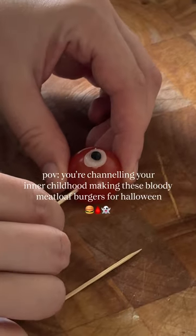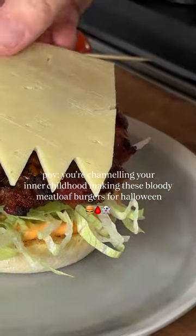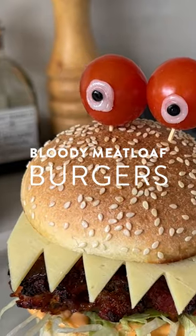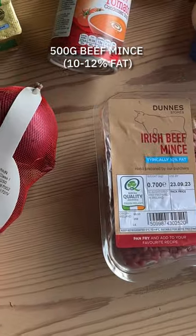We are smack bang in the middle of spooky season, and what better way to celebrate than a sticky bloody meatloaf burger that the kids are gonna devour.